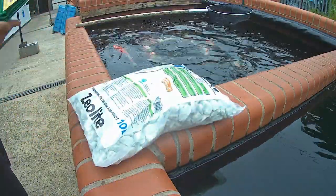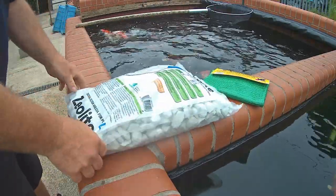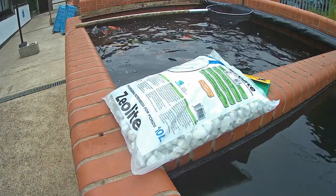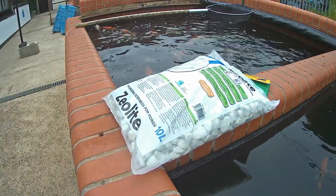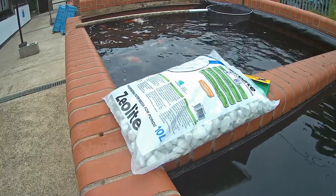This is zeolite, a mineral that can chemically absorb pollutants such as ammonia — a toxic chemical that is excreted by the fish. It is not expensive and can help prevent a damaging ammonia spike.